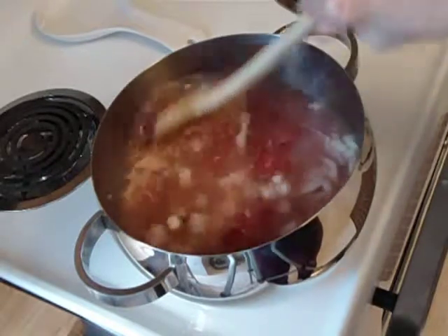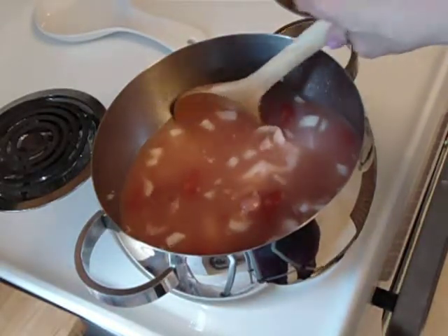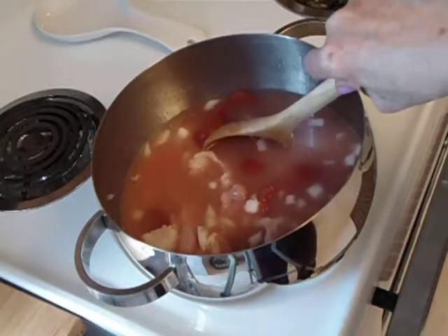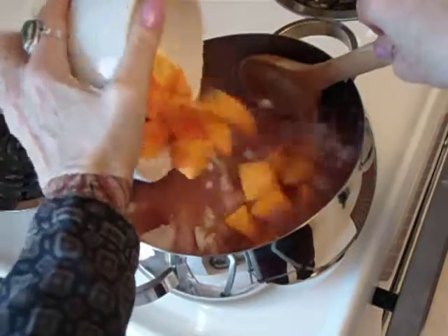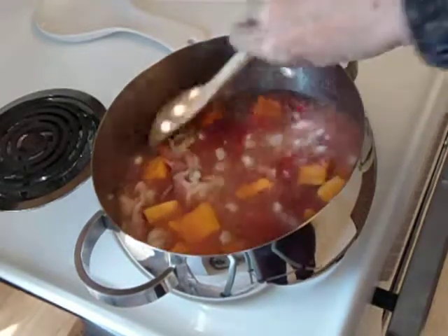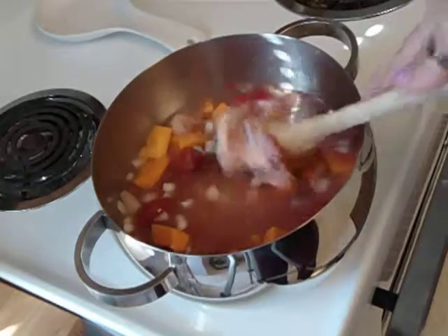That is a delicious soup when it's all cooked and done. You're going to simmer it for about 20 to 30 minutes on the stove, so let's bring it to a boil. My daughters said, well, there's corn in here, there's beans in here — where's the squash? So our corn soup turned out to be three sisters soup. There's our squash.